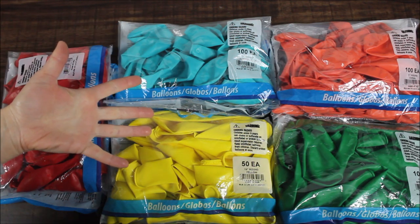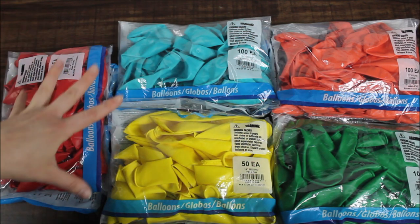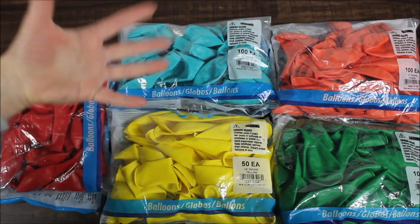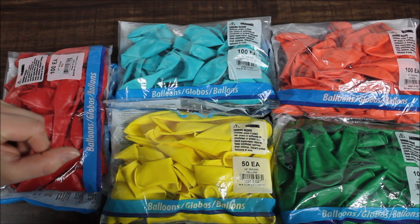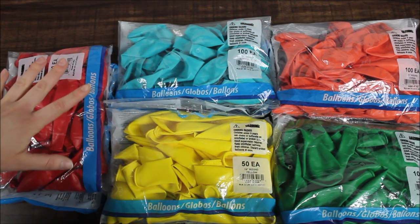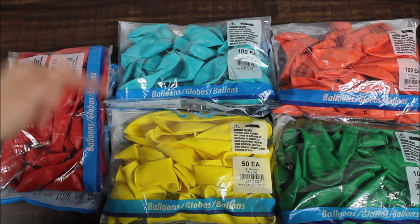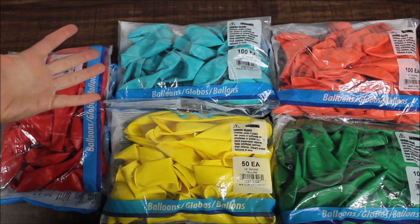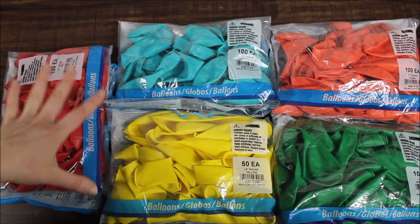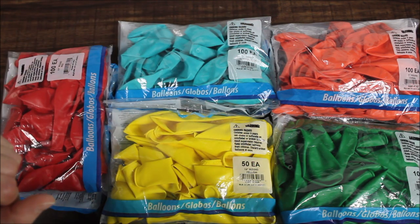It's an affiliate code — totally up to you if you want to use it or not. They are still open for business, open for pickup, or you can order online and everything will be shipped to you. They have a huge selection of party supplies and balloons from different companies. I will link them down below. I am using my electric balloon pump and fishing line or curling ribbon — I haven't decided yet. We'll see. Alright, let's go make this happen.